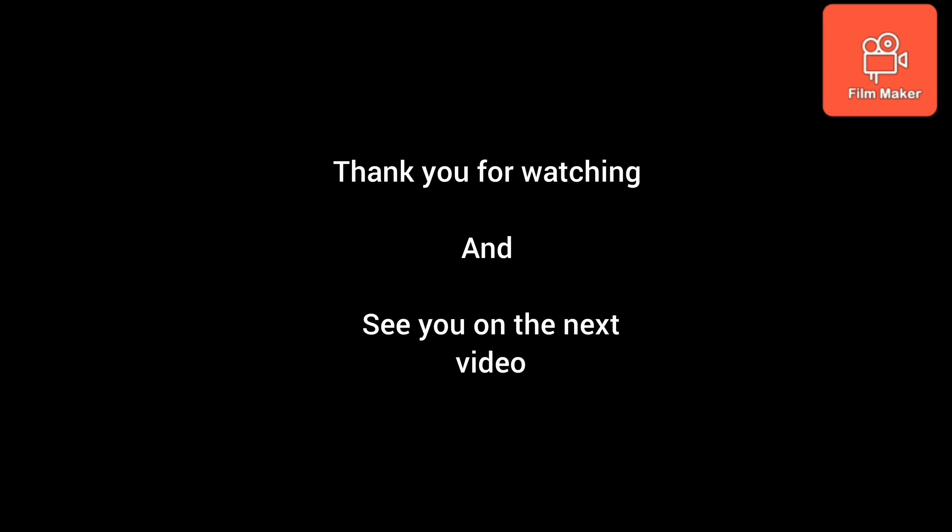Okay, I hope you all keep healthy and see you in the next video. Bye bye!